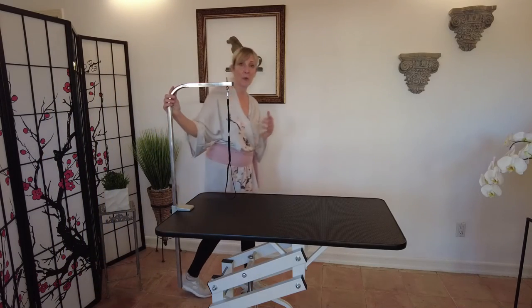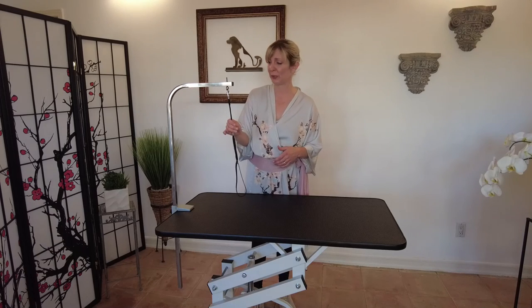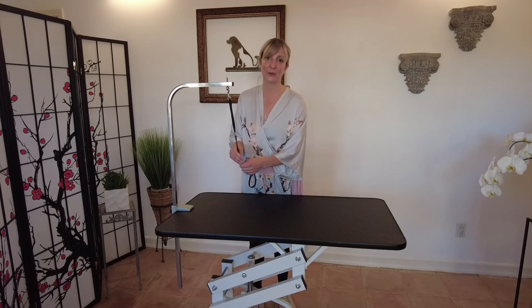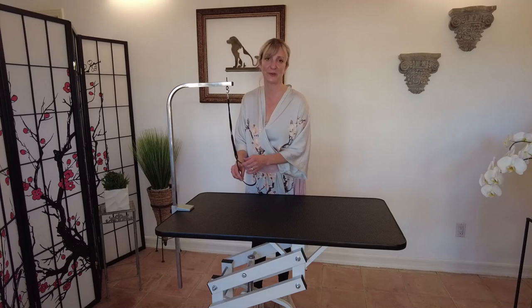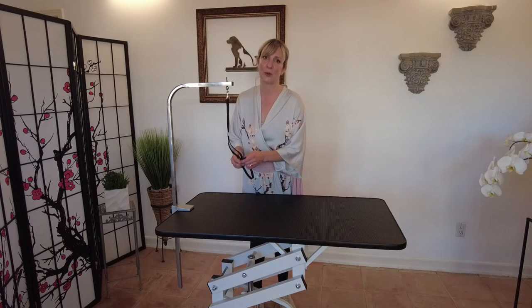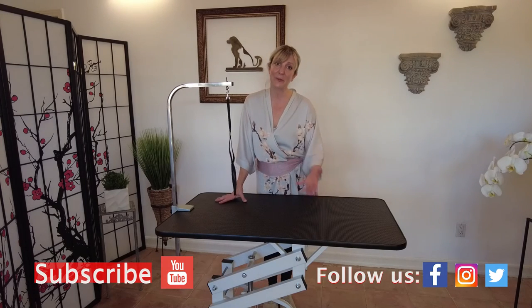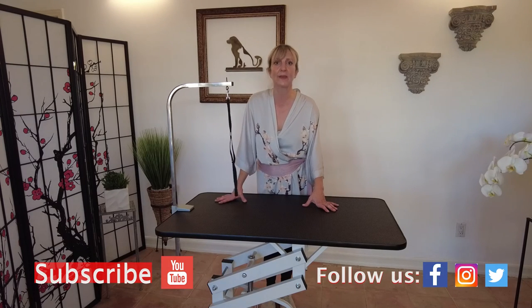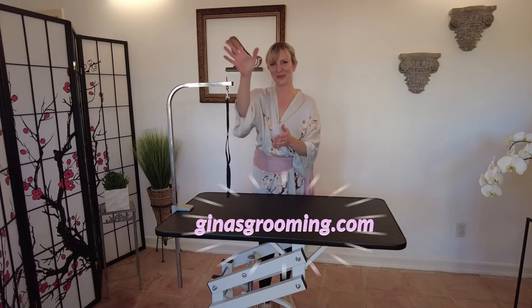That's it for today — thank you so much for joining us and watching the video on safety and usage of grooming arms and grooming loops. Once you learn how to use this tool safely and correctly, it really is your best friend. It's going to help protect your dog and make the grooming experience so much better for both of you. Remember to like this video and subscribe to our channel for more videos like this — it really helps us keep bringing this information to you. Thank you so much, we'll see you next time.